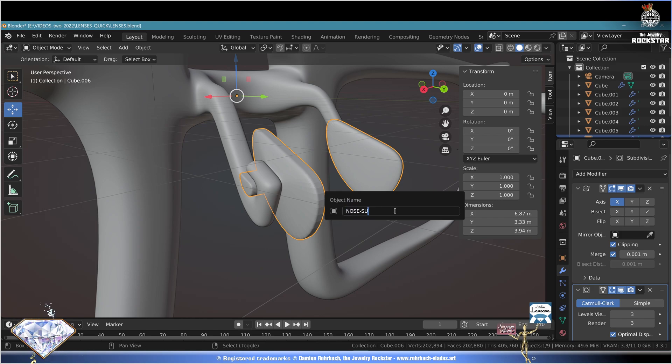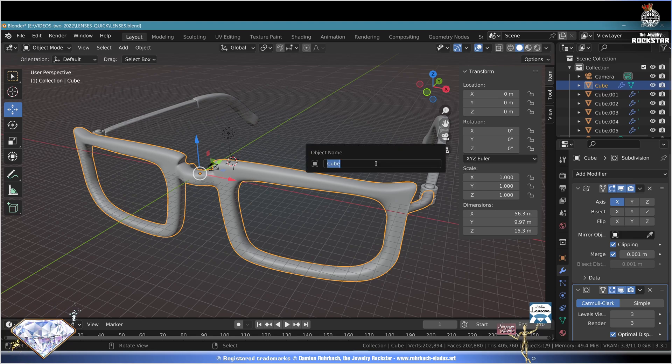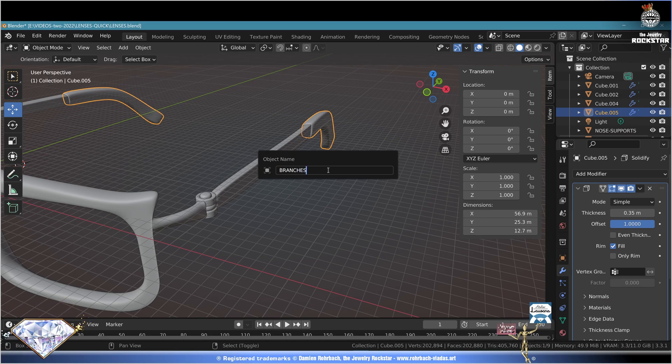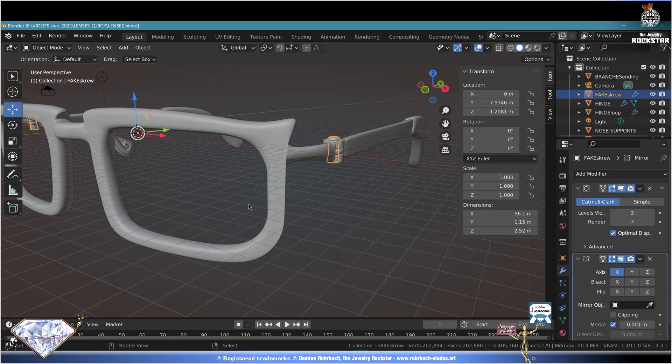We now have some very nice nose supports. Save. These are sunglasses so we need some lenses. F2 to rename - call it 'frame'. Select the branches, F2 call them 'branches'. Select the branch endings, F2 call them 'branches ending'. Select the hinge, call it 'hinge'. Save and say my name.